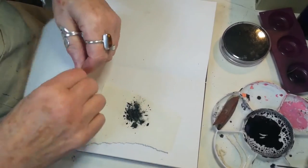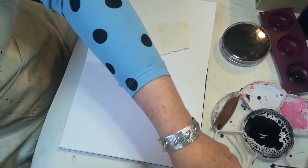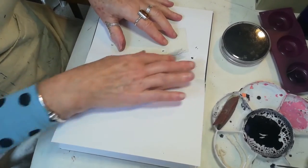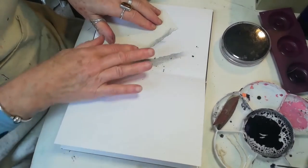If you take some paper and make an edge, I'm just going to take the charcoal off because it might spill. Then we just rub the charcoal on, and as you can see it makes some beautiful edges.